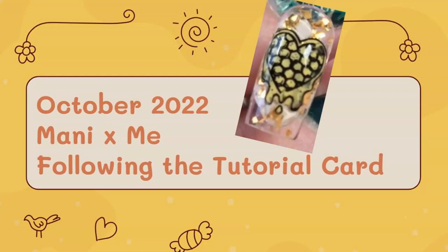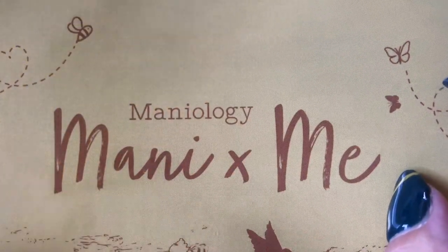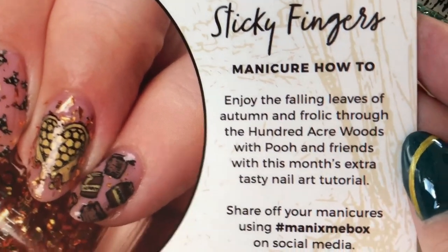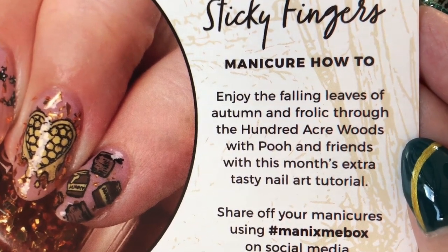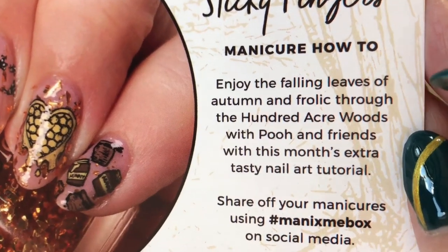Hello nail peeps and welcome back to Decorate Every Nail You Got. We are going to be looking at the October Manny by Me box and we're going to be doing the tutorial card — Sticky Fingers — enjoying the fall leaves of autumn and frolicking through the hundred acre woods with Pooh and friends with this month's extra tasty nail art tutorial.